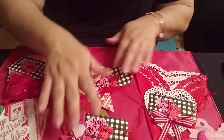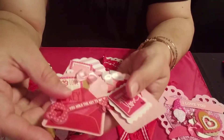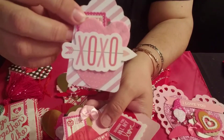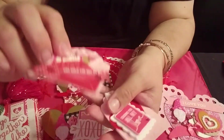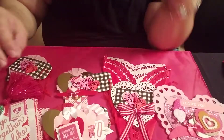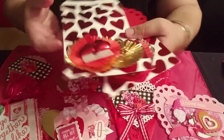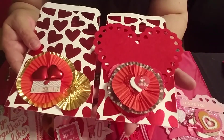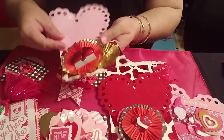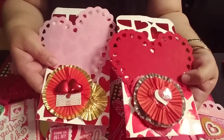I made a couple of tags — I was trying to do flat. I started okay with this flat tag, but then I failed — there's some dimension. I made three of those. I also made these bags to package up my friend's happy mail. This one has the pink rosette and this one has the pink and red, so they kind of go together.